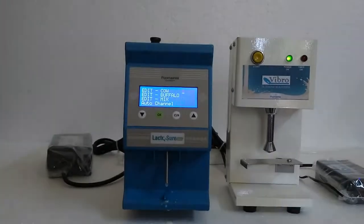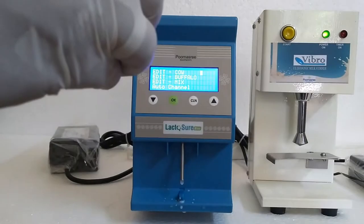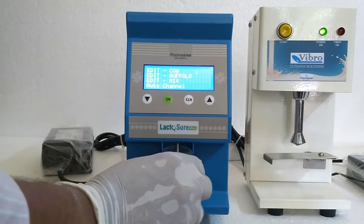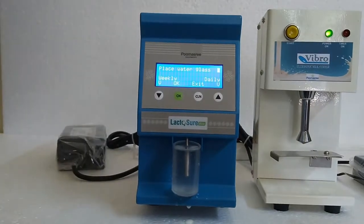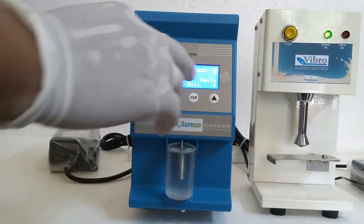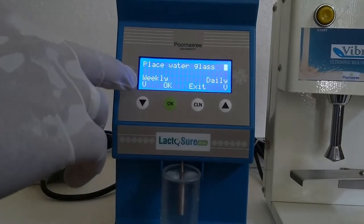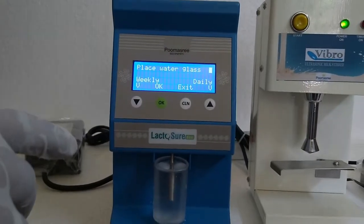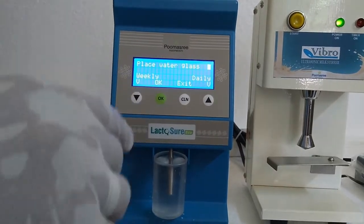Now let us see how to clean the analyzer. Take 20 ml of water inside the bottle and place it here, then press the clean button. The screen shows two types of cleaning: one is weekly and another is daily. For daily cleaning we use alkaline solution, and for weekly cleaning we use acid solution. Be careful when using acid, because it can damage the sensor. So we prefer alkaline solution for daily cleaning.